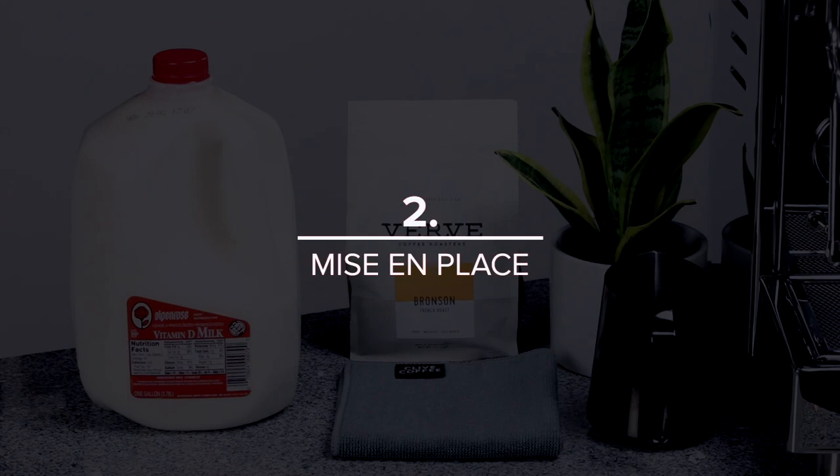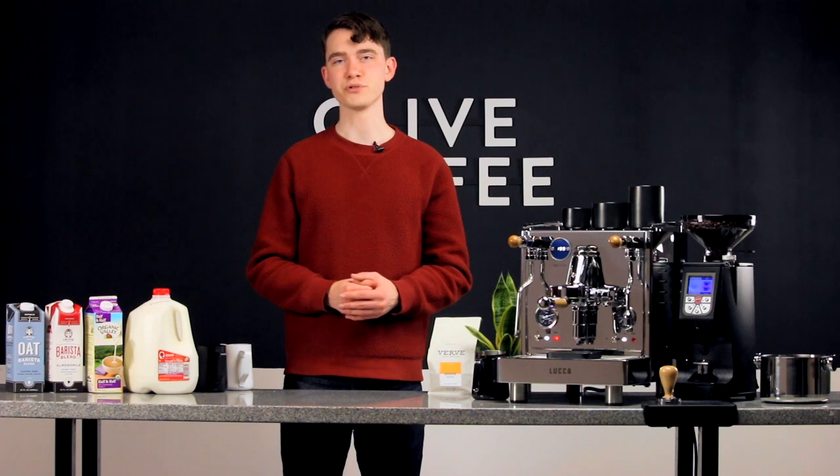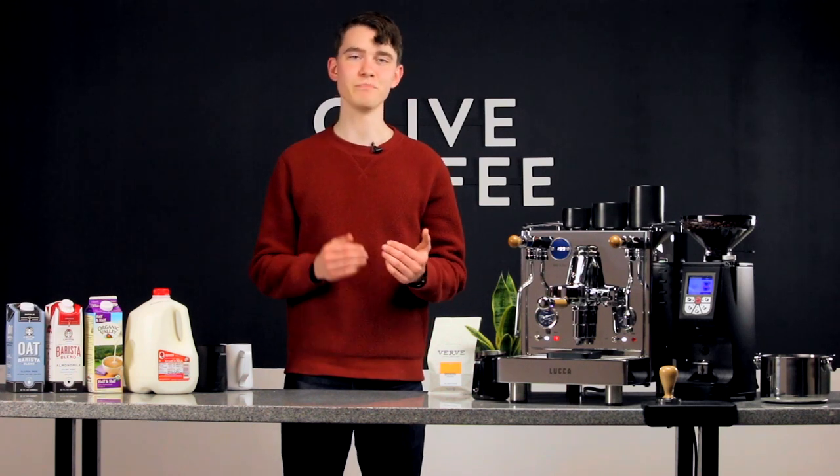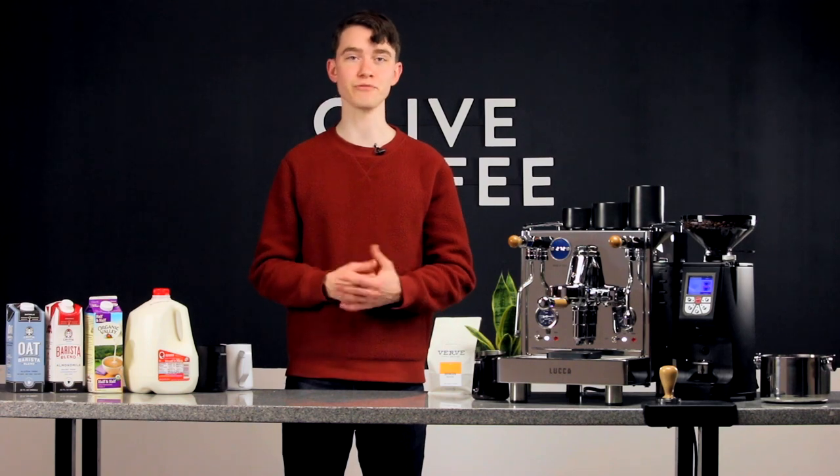Before you start steaming, make sure you have everything in order. If you leave your shot or pitcher of milk sitting around after they're done, the crema will begin to dissipate and the milk foam will begin to separate. Being fully prepared will help ensure you get the most out of both.